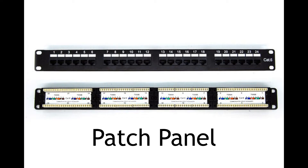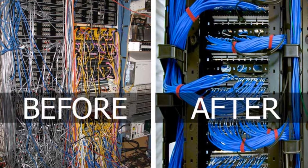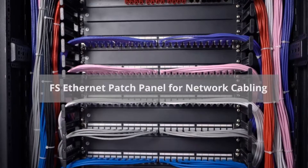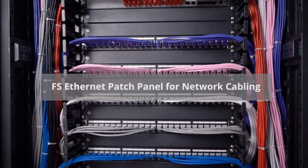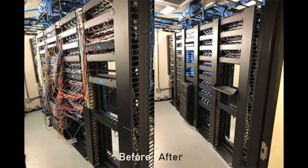So what is a patch panel? The patch panel is a piece of hardware with multiple ports that helps organize a group of cables. If you want to set up a wired network that includes multiple wall ports in various rooms, a patch panel in a central location can provide a simple, neat, and easy-to-manage solution.